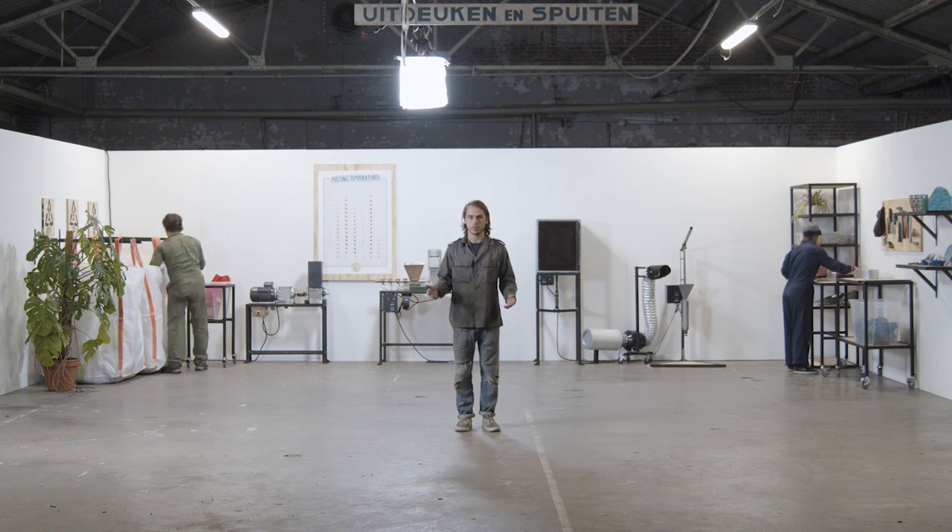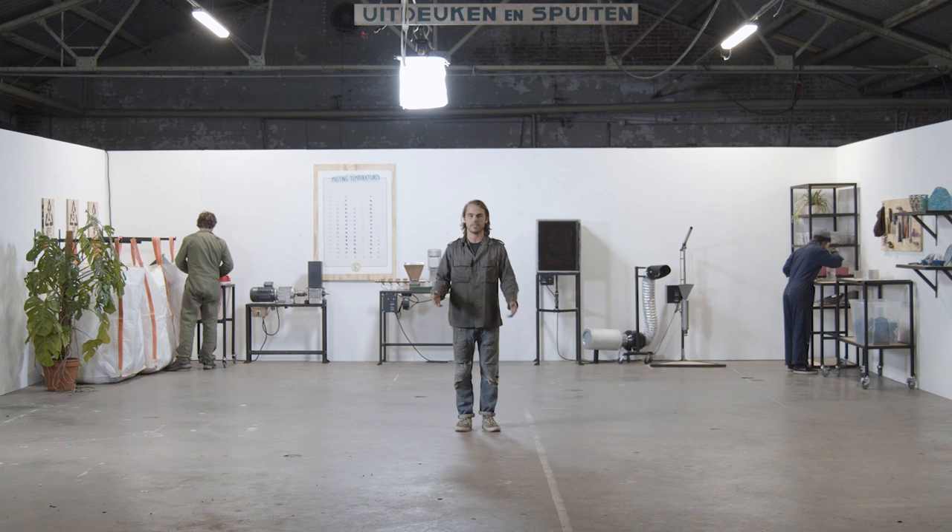For everything you need to start this workspace, check out the download kit and watch the next video to see how this workspace fits in the Precious Plastic universe. Thanks for watching, and we'll see you in the next Precious Plastic video.